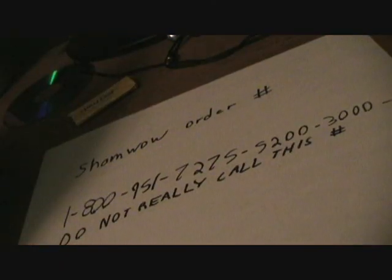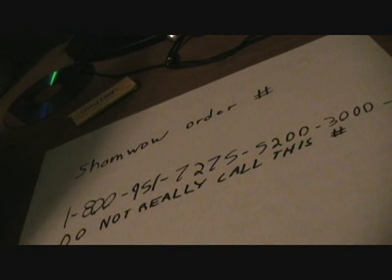The ShamWow lasts 52 weeks, and a regular towel only lasts 365 days. Now, the ShamWow sells for $19.95. But if you call now, in the next minute, we'll cut off half of the ShamWow and ship it to you. If you would like to order the ShamWow, call 1-800-951-7275-5200-3000. Do not really call this number. Made in Germany. Beware of ShamWow imitators, like us.